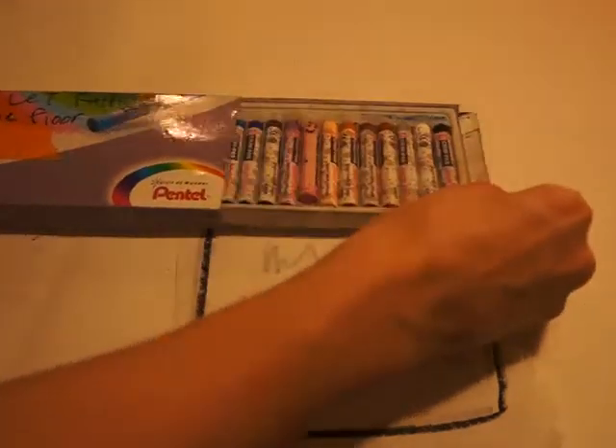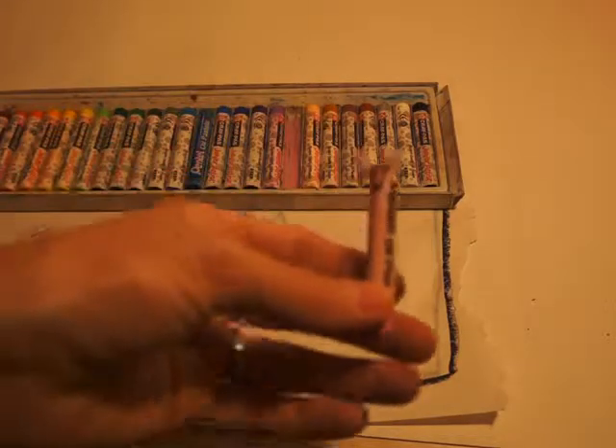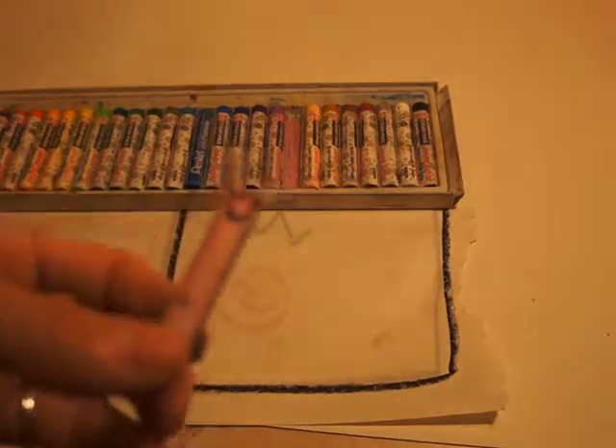Hello, hello! Patty Pastel in here, let me out! Oh, you let me out. Hello, hello! I am Patty Pastel, and I am an oil pastel.